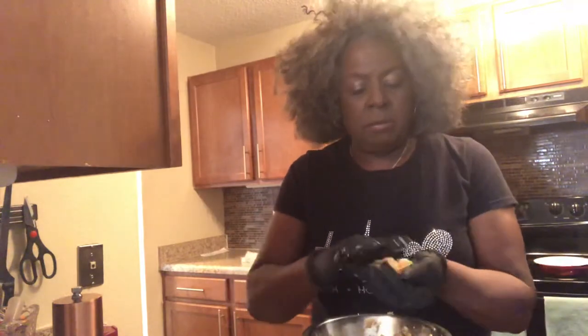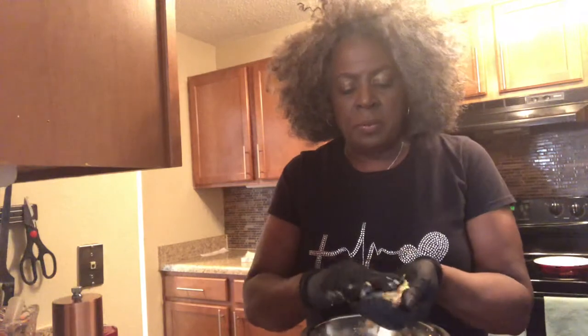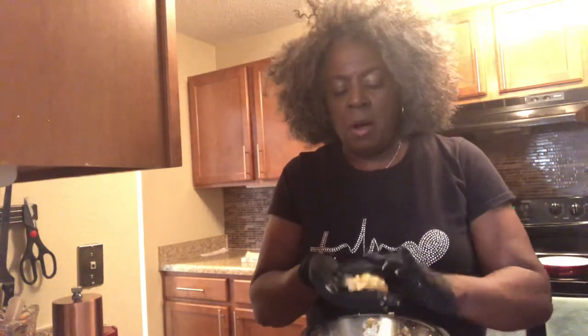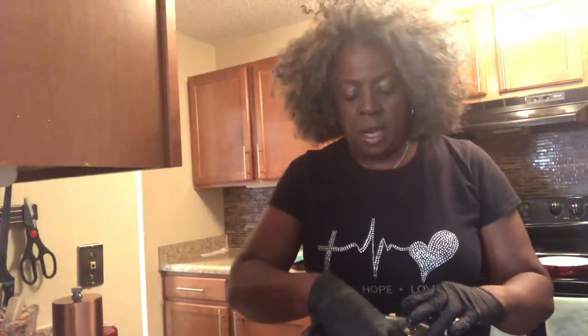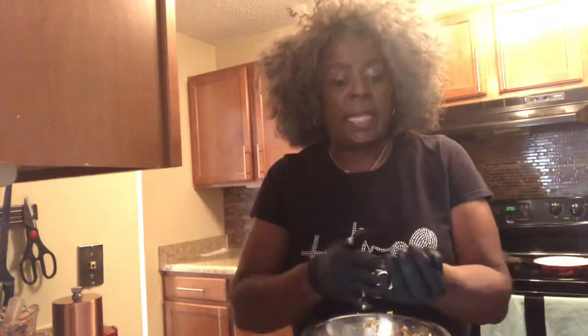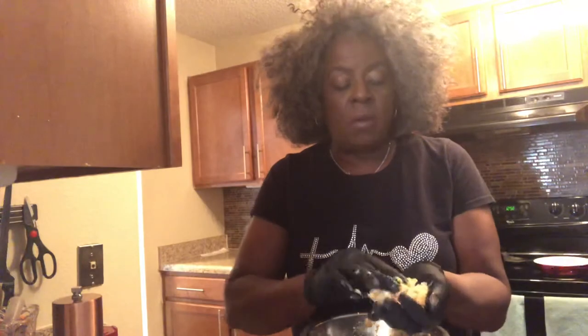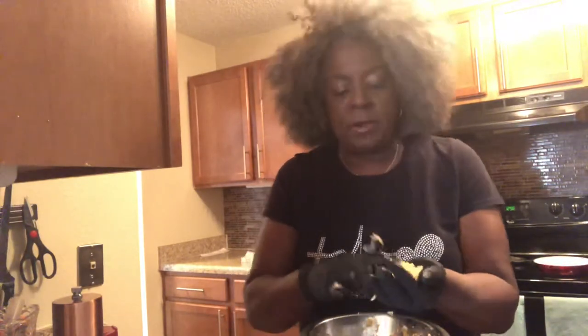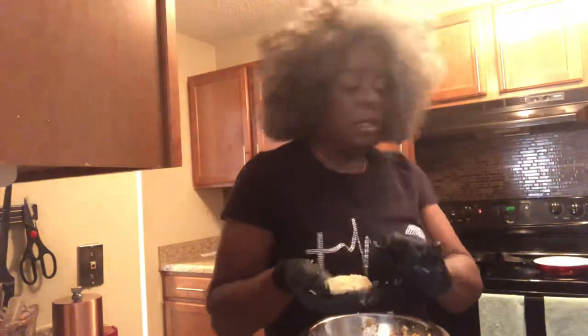And so you just make them — that's it. I will post this on social media so you can see it. Keep in mind, when you fry them, you're actually just cooking the egg and stuff to hold everything together. Because the meat — the fish — is already done. The fish is already cooked. It's already poached.